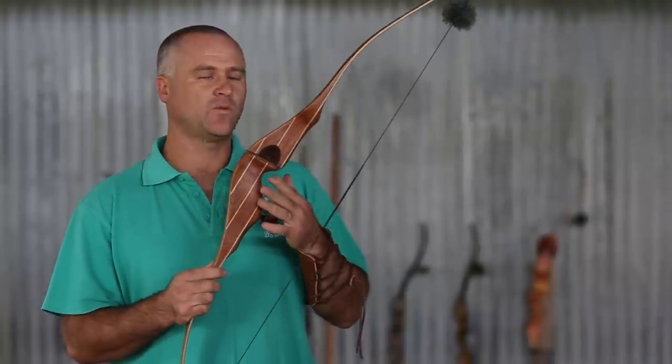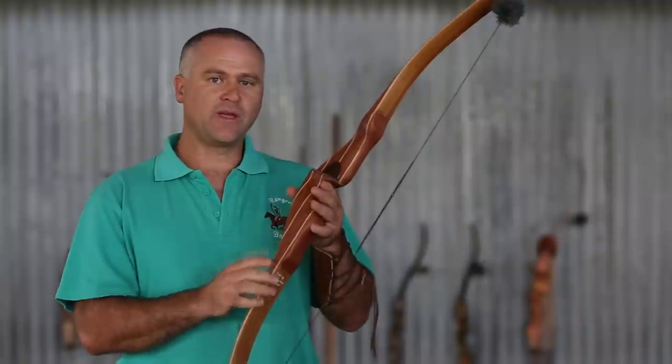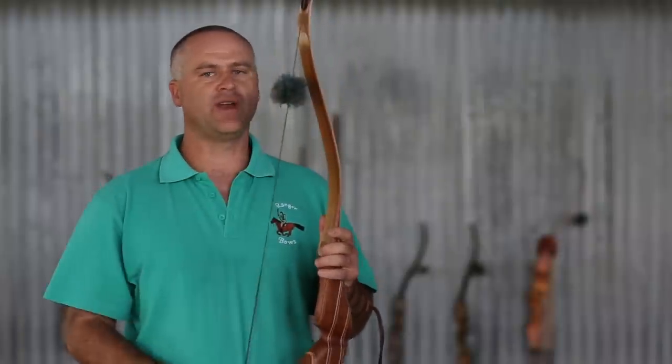This is another recurve. It's a one-piece recurve, so you can't take it apart. It's made out of bubinga and red elm. The string is a Flemish twist string and it has the merino wool side design.